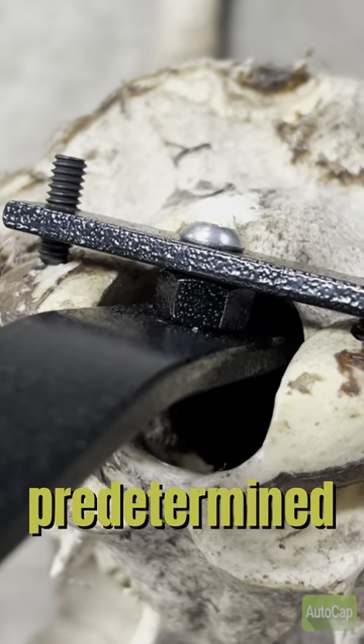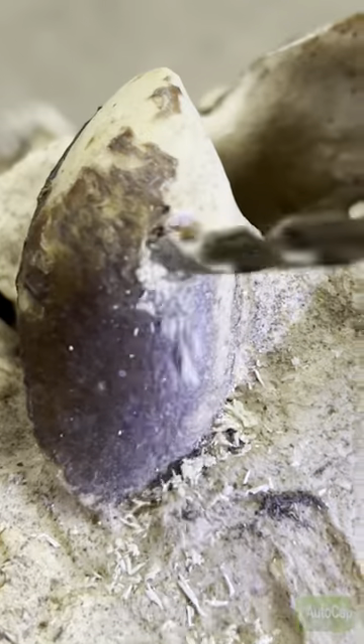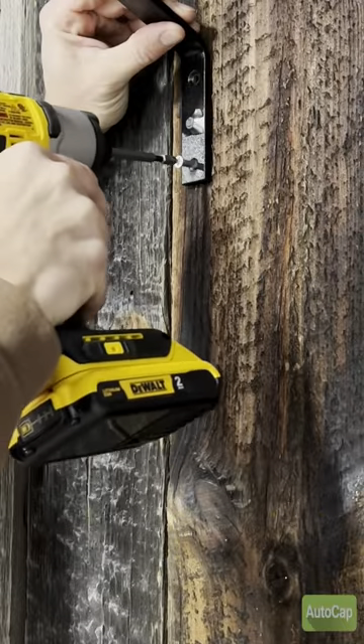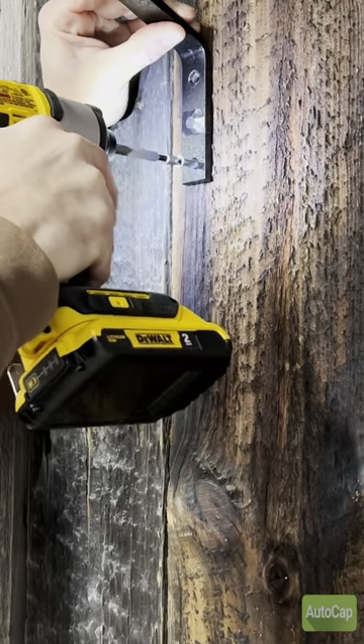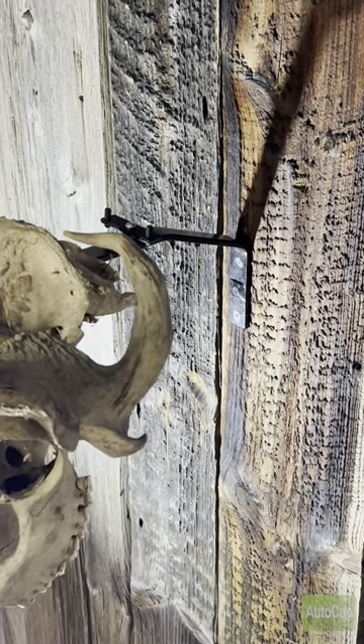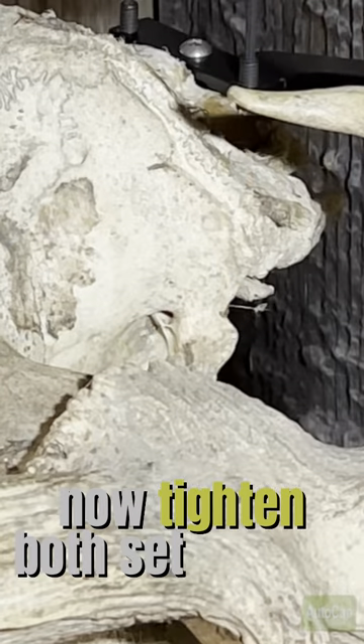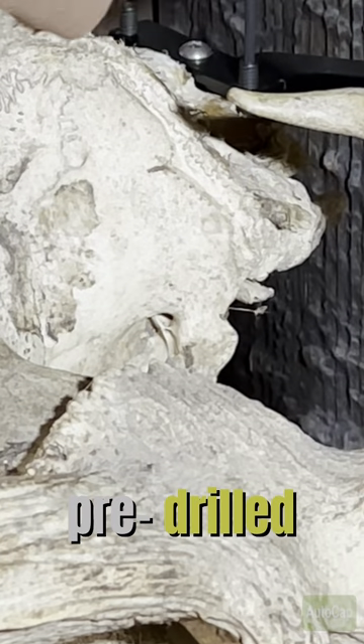Find the predetermined positions of your set screws and drill. Mount bracket. Slide elk skull into position.